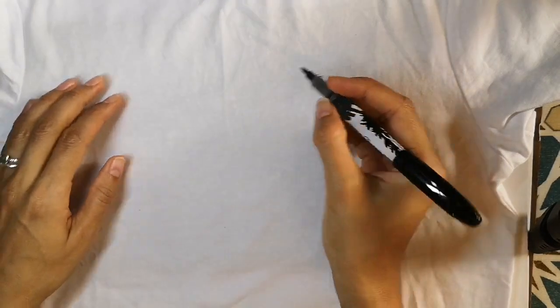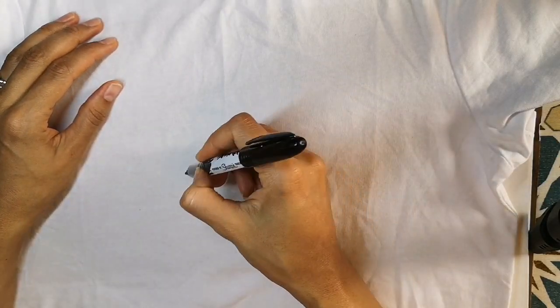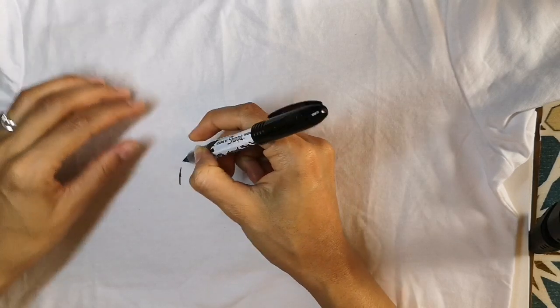Sharpie fabric markers are the best. They are sharp, they stay for many washes in the fabric, and they are nice and smooth to draw with.